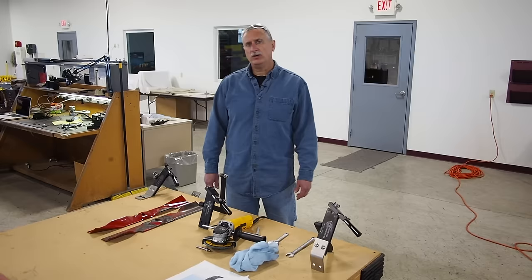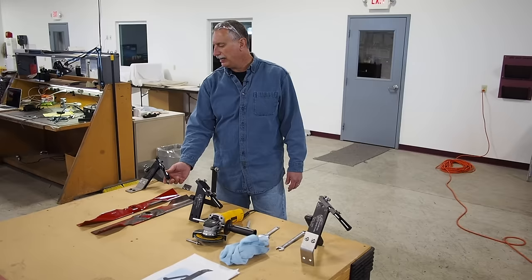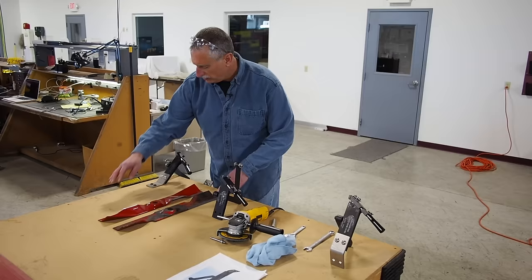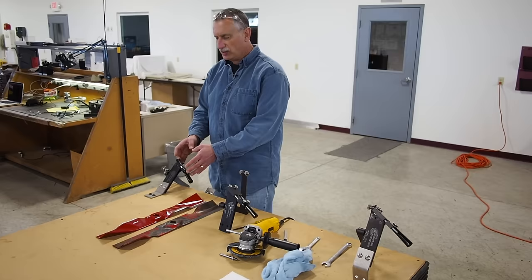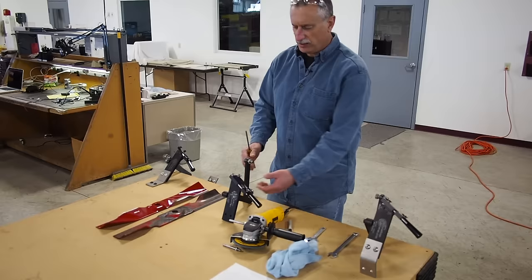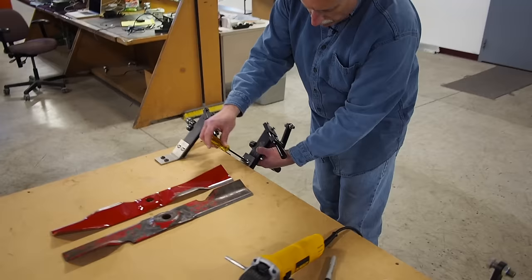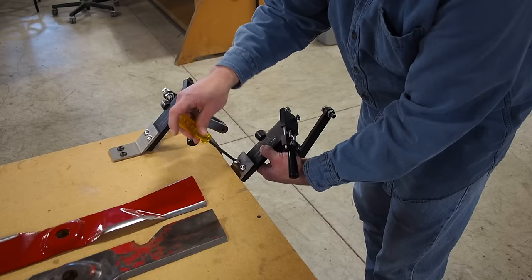I just want to talk for a minute about the two different models that we offer. The Model 5000 is able to do mulching blades. What I mean by that is the head pivots on it so that it allows you to do the standard angle at 30 degrees and also the mulching angle, which will still be at 30 degrees but you have to pivot the head in order for it to work. The non-movable head model is for just standard blades. If you never use mulching blades, then this is really all you need.